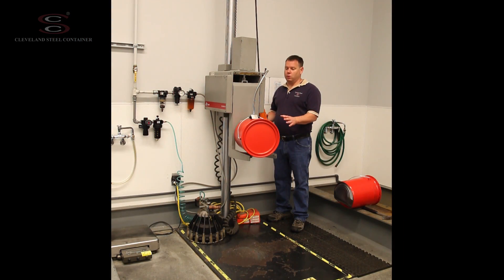We have a 24 gauge open head pail filled to 98% maximum capacity and closed. We've got the lug cover on.